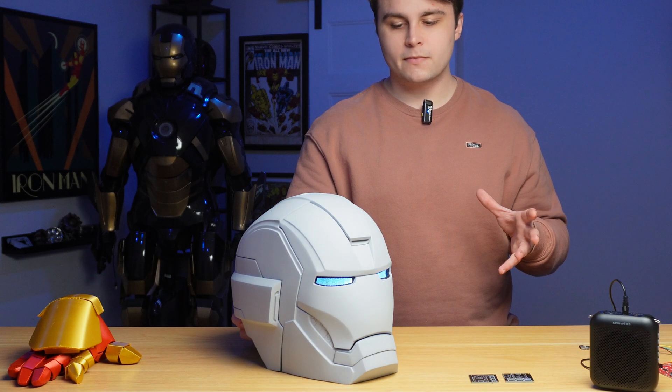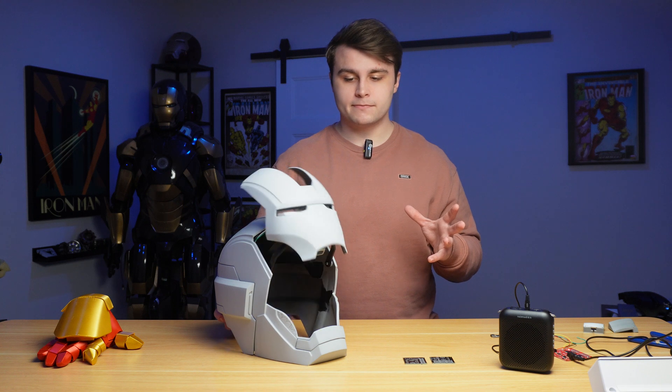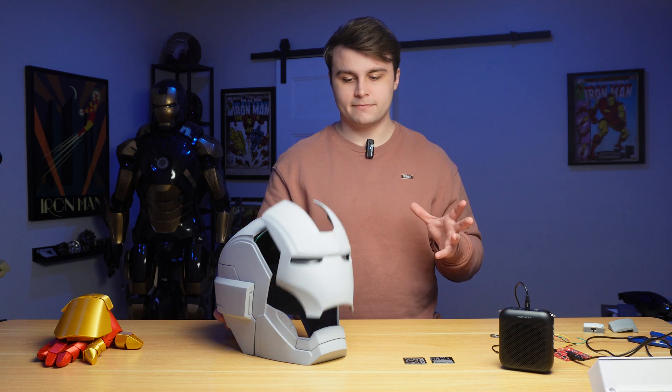What is up everyone, Nick here, and in today's video I'm going to be showing you guys how I built this next level Iron Man helmet with voice recognition. So without further ado — hey Jarvis, open helmet, close helmet — let's get into it.